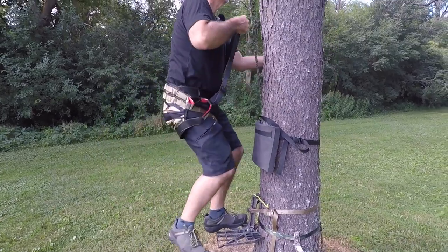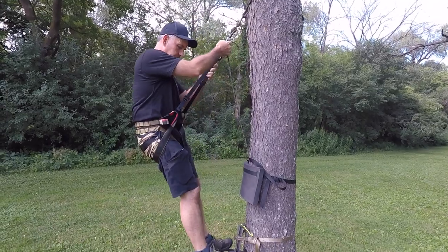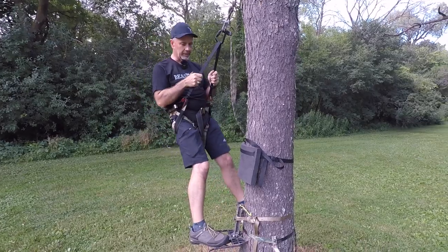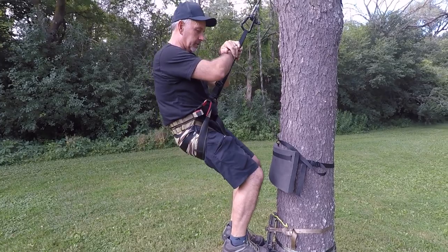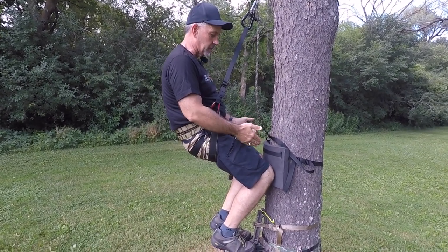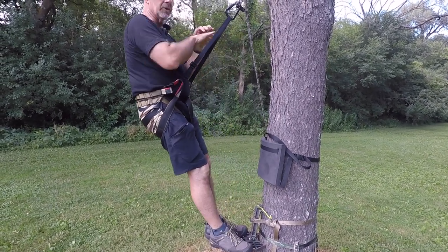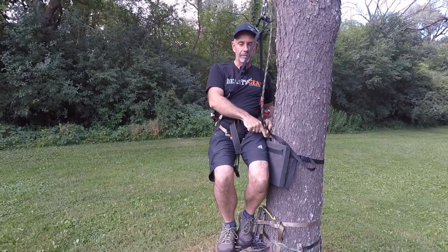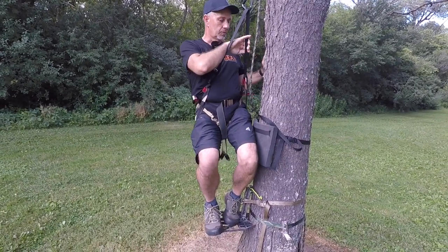I'm going to hook back in and demonstrate. Sitting here nice and comfortable — still got the same pegs to swing around the tree. With this pad, you just come in and your knees are on both sides. If it's a smaller tree, your knees kind of grab onto the padding material, which is really nice. And if you decide to sit sideways, your hip stays cushioned against the tree on the side too.